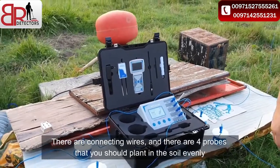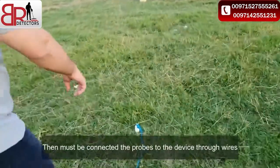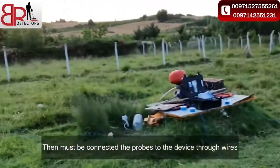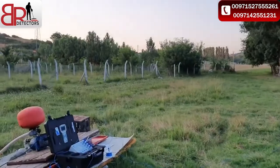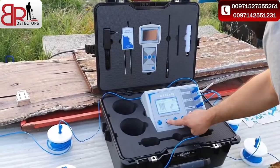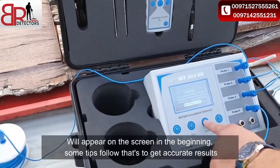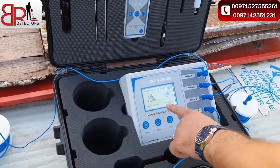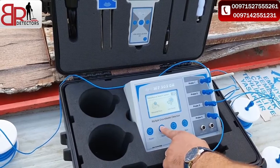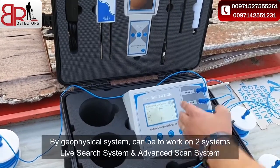You must plant the probes in the ground — one, two, three, four. This is ready now. There is one there, one there, one there, and one there. For the geophysical system, there are two methods: live search and advanced scan. First, we will search using live search — the device is starting the search right now.